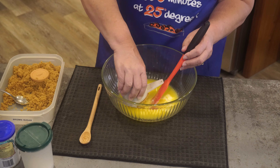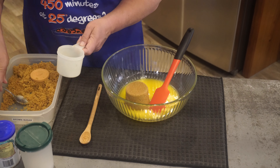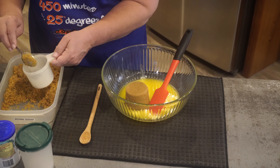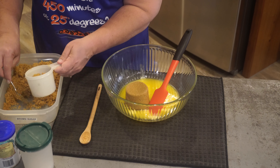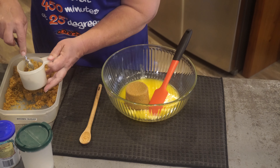Hi everyone, thank you so much for joining me today. Today I thought we would make baked oatmeal. I know we did granola last week, but the baked oatmeal — you're gonna be glad to try it also.